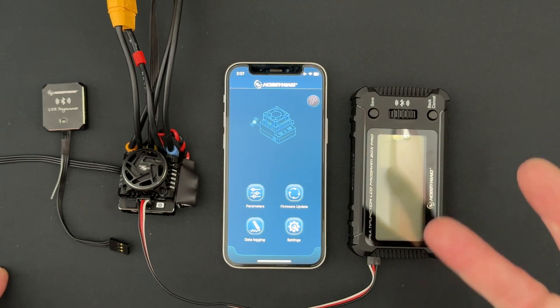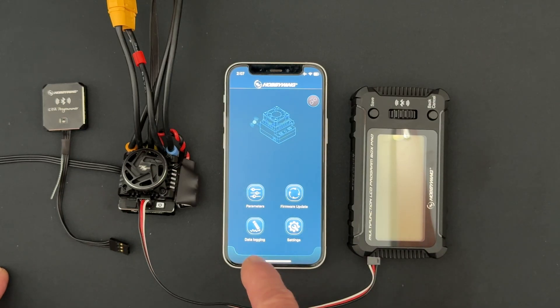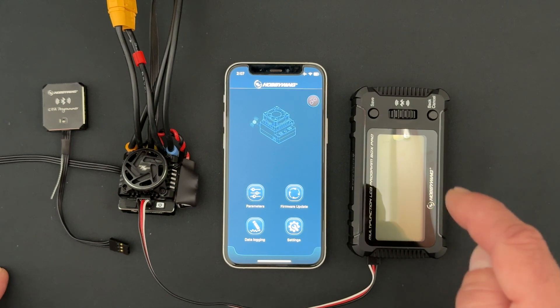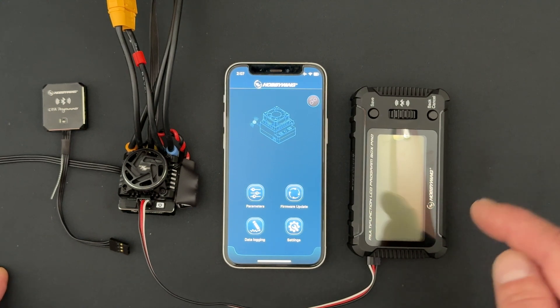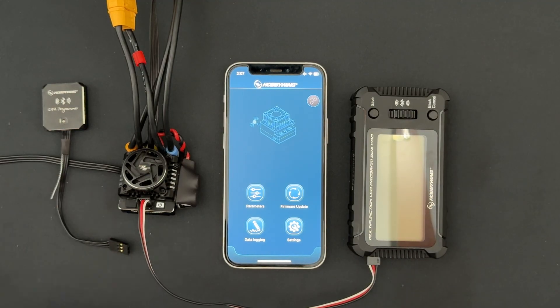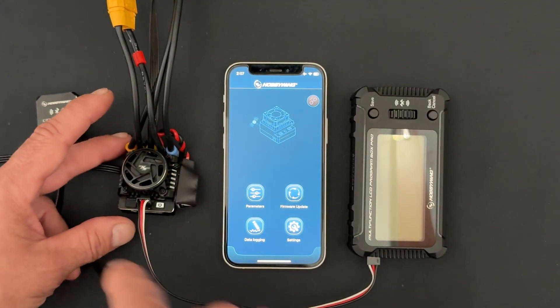There are two different database updates: the one in the app that we just showed you, and the database update for the actual LCD Program Box itself. So if you're using the LCD Program Box Pro, you're going to want to do that update first. I have a charged battery pack connected and I'm connected to my speed control through the programming port.